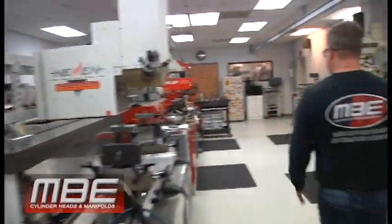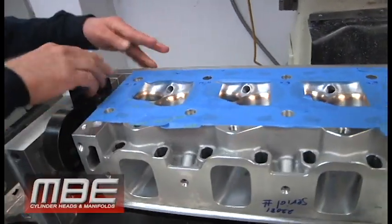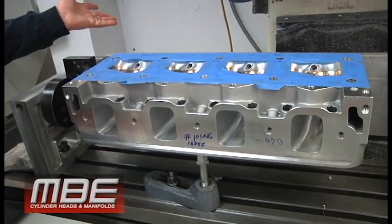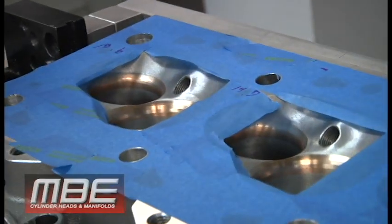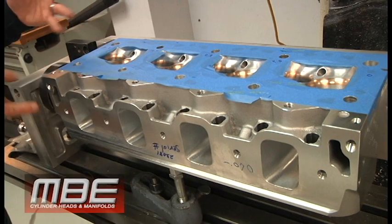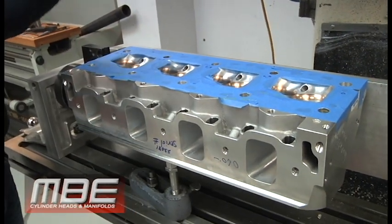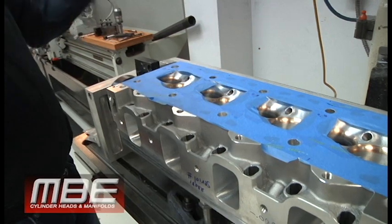Over here we have an A460 — these have been angle milled. You take more material off one side than the other. One degree is typically about zero to a hundred thousandths from side to side, so we angle-mill at one hundred thousandths. What that does is make the chamber much, much smaller. For the truck pull guys that have to run the 485 and 500 inch class, this way we can get the chamber smaller so you don't have to run a huge dome in the piston, because a huge dome takes away power — it's less trap, it's less flame travel. They've been angle-milled on the machine, and now we have to correct the bolt holes so they'll go onto the engine.